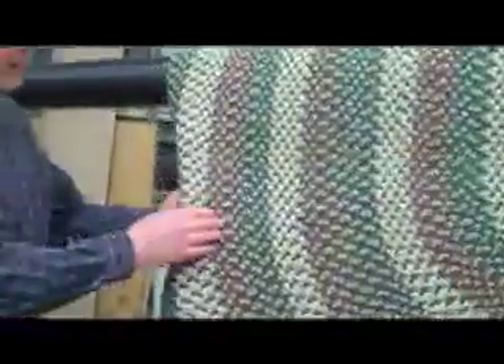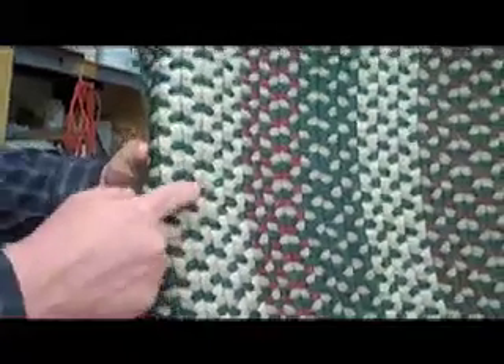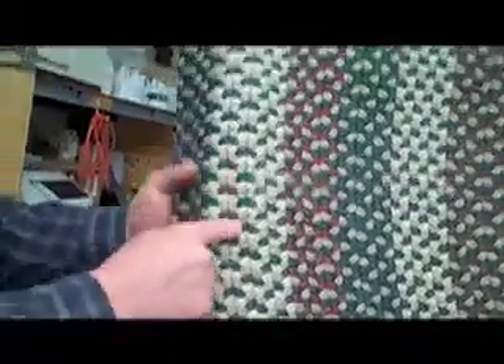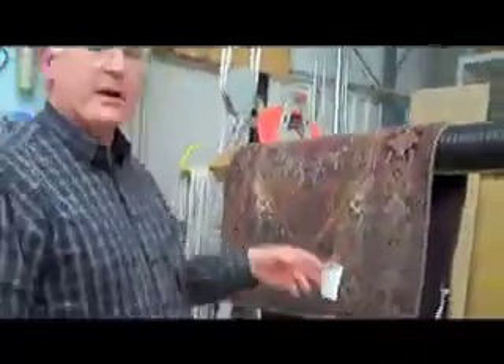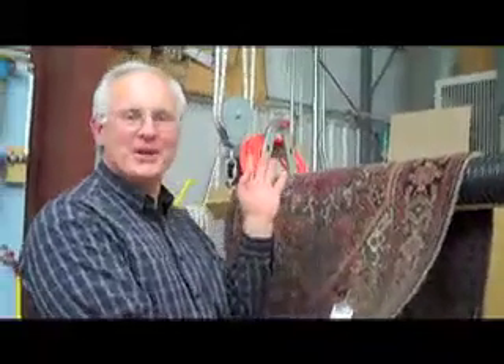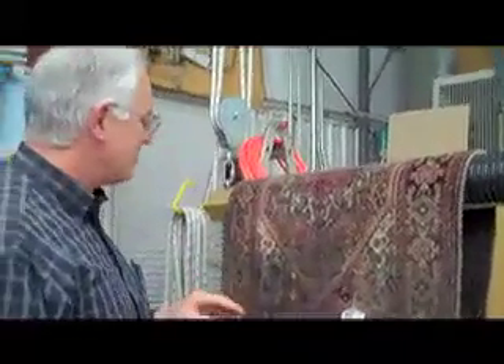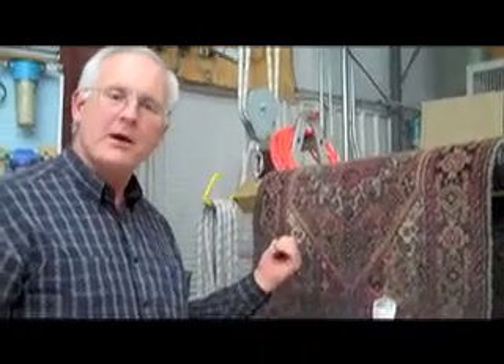I want to show you a couple of things that we do with this steamer. Number one, you'll see we've got a little braided rug here. Every now and then on a braided rug, you get a bunch of mess that happens in between these little rows of threads. So this steamer helps us to blast that mess out. I've also got a rug — one of our cadavers — that a customer brought to us and it was beyond hope, so he donated it to science. I've got some solution on this rug, and I'm going to show you how this steamer will help accelerate the bleaching action to remove some of the dyes that have migrated onto a rug.